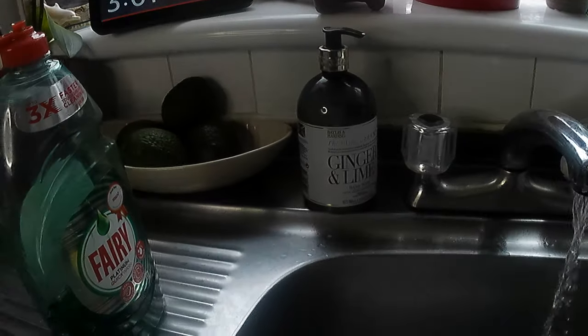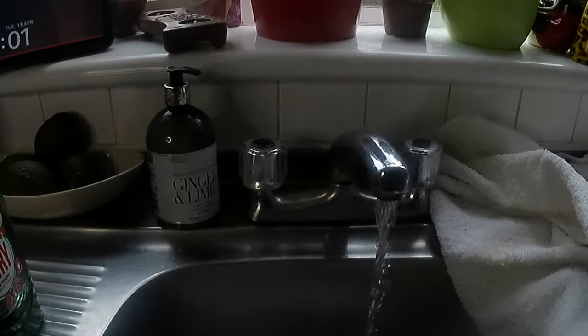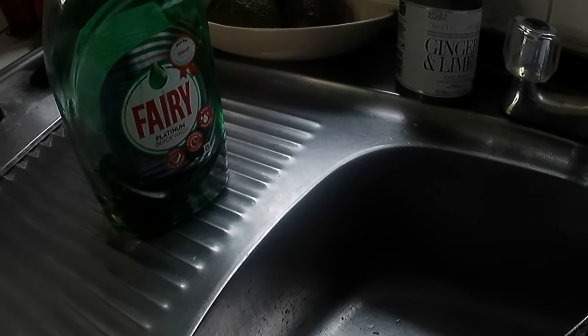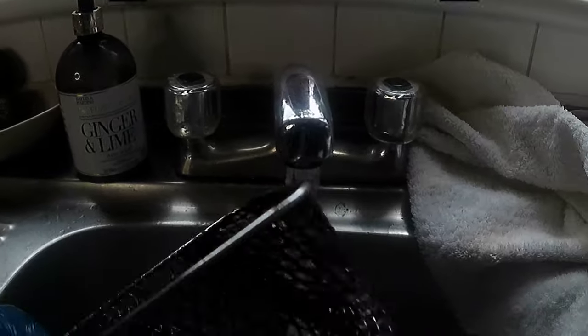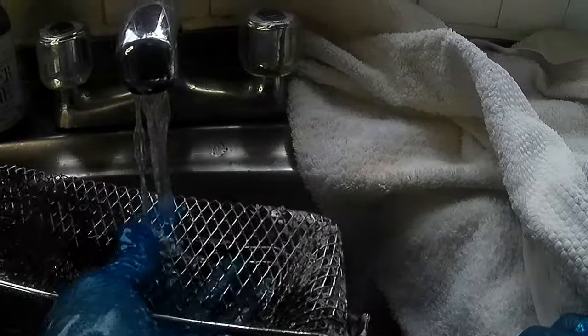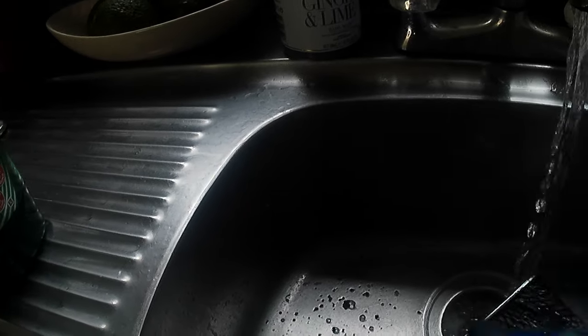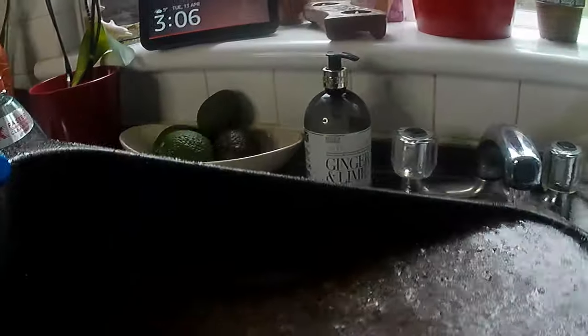How does that look? The next step is we're going to take out the basket. I always put a lot of fairy liquid on my things — everything I do, I use fairy liquid. Can't go wrong with fairy liquid. Compared to how it was looking before. And remember, it will be very hot.